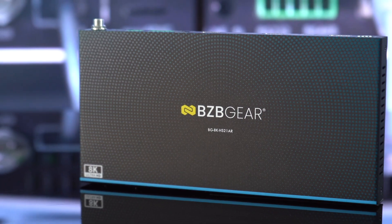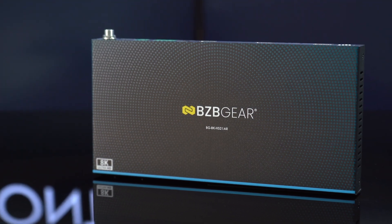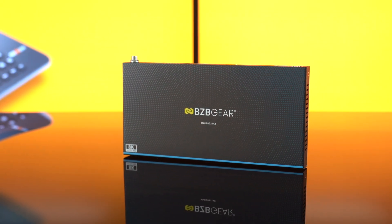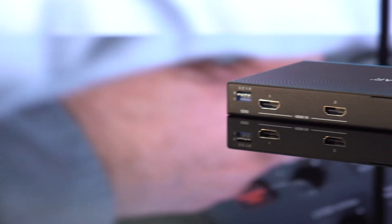Today I'm excited to talk about one of our brand new 8K products — one of our brand new switchers, the BG8K HS21AR. The AR stands for audio return. This unit has a lot of options for audio extraction.